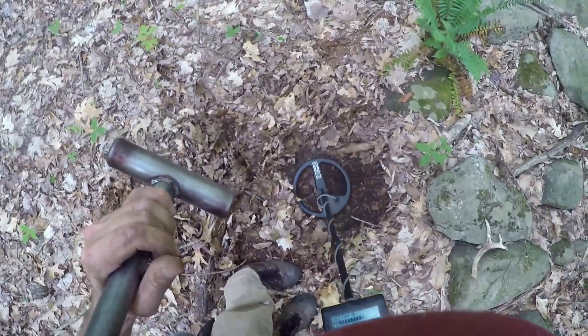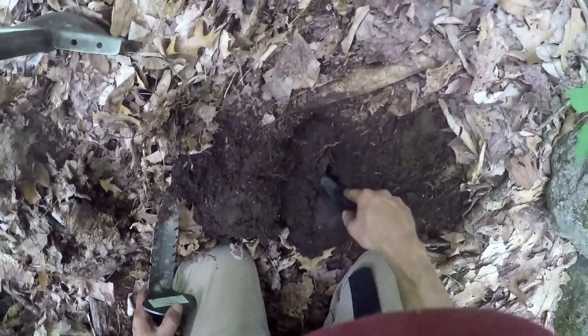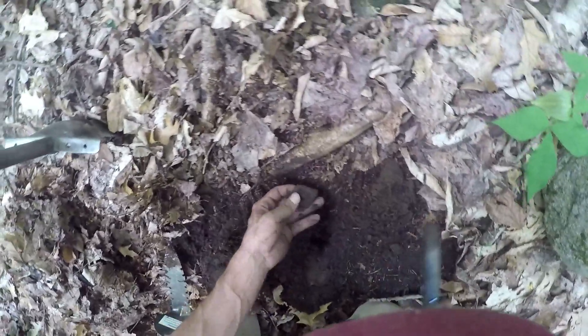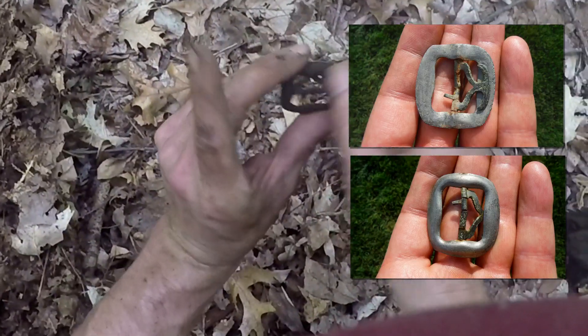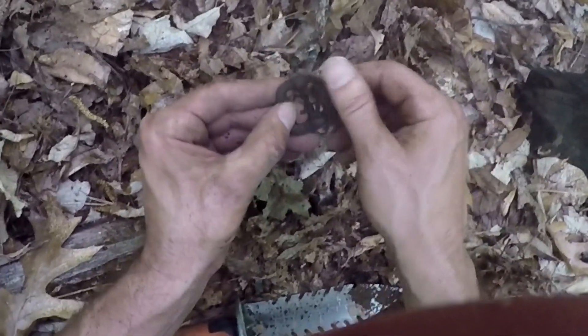It's a buckle — knee buckle. It's got the anchor shape. Look at that. The tongue is broke, but that's still nice — it's got the old anchor shape on it. Probably like 1730s, 1740s.